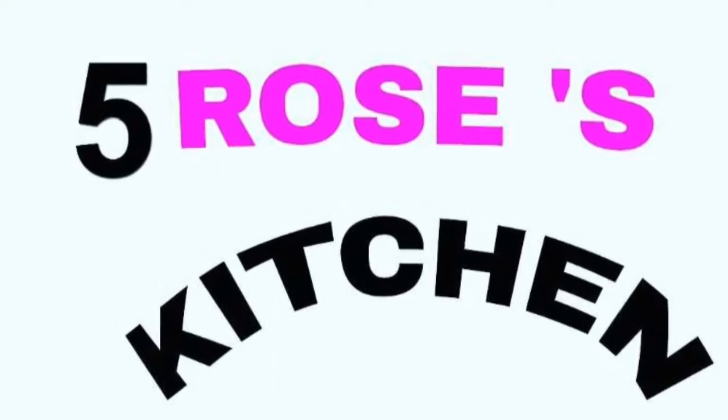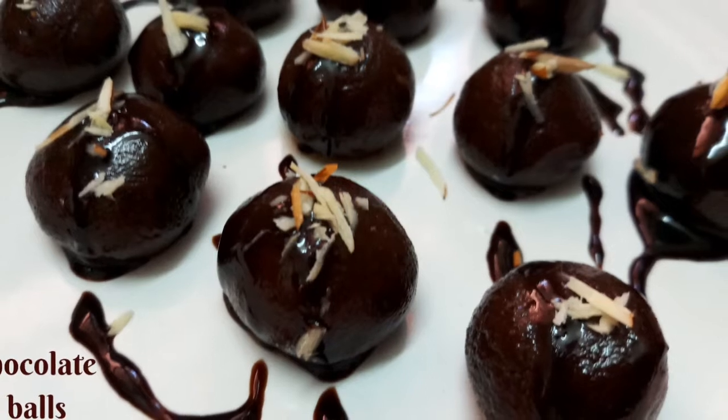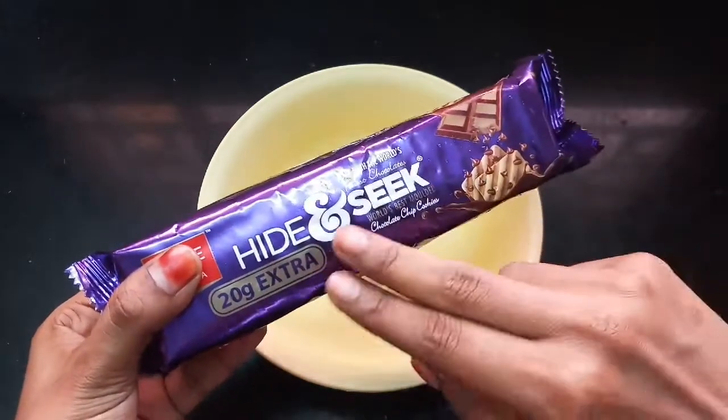Hello everyone and Assalamualaikum. Welcome to Fairo's Kitchen. We are going to make a very yummy chocolate bowl. We are going to make a hide-and-seek biscuit.